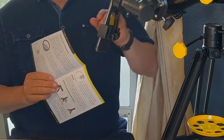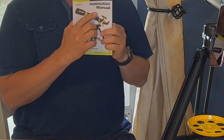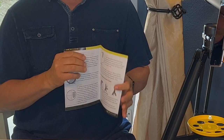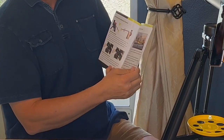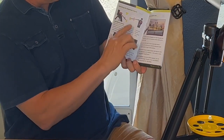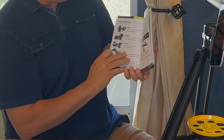I do want to point out one more thing — the instruction manual. This is really great. It really makes it easy for beginners to learn how to actually use the telescope. It gives all of the information on how to do adjustments. Very clear, very detailed.